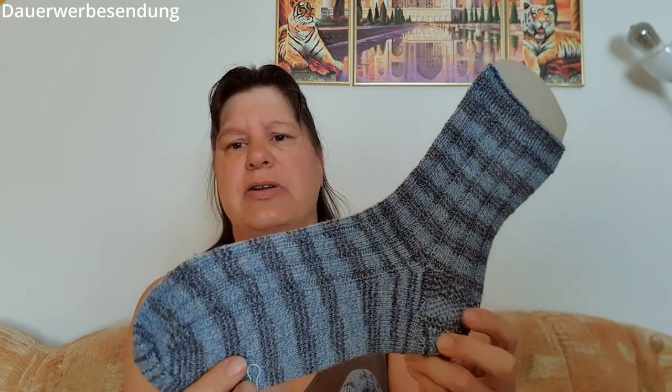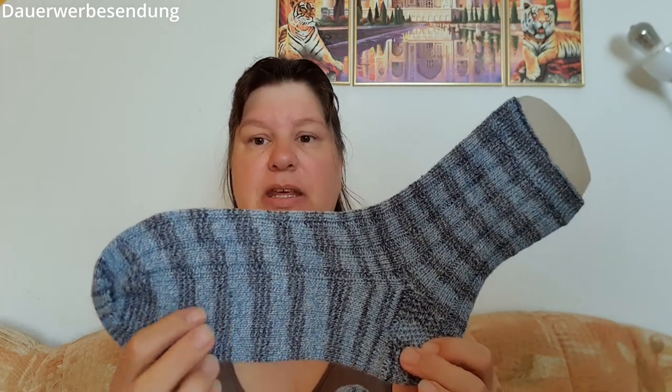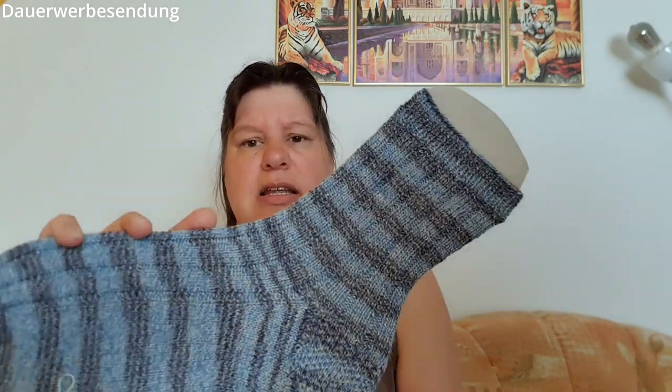Ich habe einen Teil mit Nadelspiel beim ersten Socken gestrickt und danach einen Teil mit den Addi Novelle gestrickt, mit den Trios. Und dann aber doch den zweiten komplett mit Nadelspiel. Die Novelle, das sind die, wo so kleine Nupsis haben – so ähnlich wie die Trios, nur dass die Nadeln viereckig sind. Ich habe hier oben 72 Maschen angeschlagen. Die Maschenanzahl brauche ich für die Socken für meinen Sohn – der lebt auf großem Fuß, der hat Schuhgröße 46.